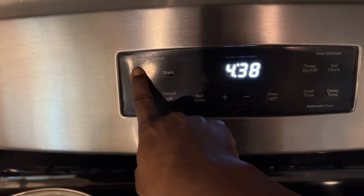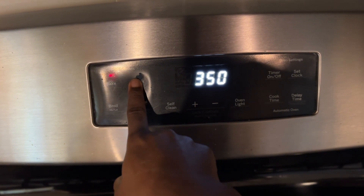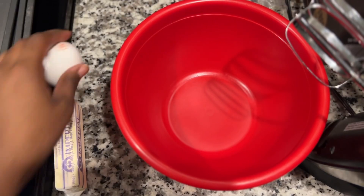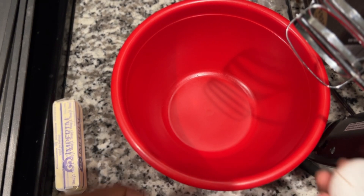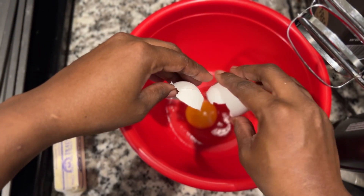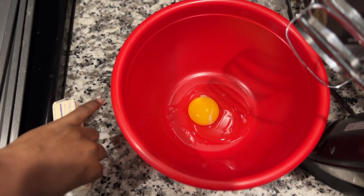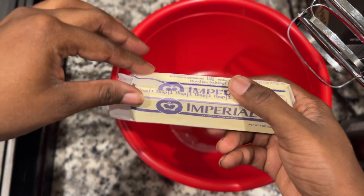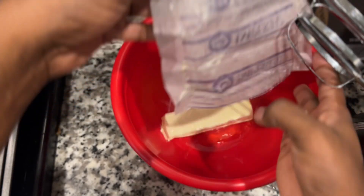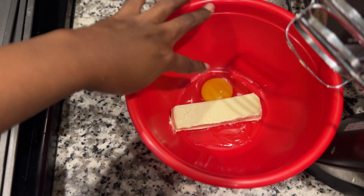On to the cookies — we're going to preheat our oven to 350. In the bowl I just added a stick of butter and an egg, because I'm using a pre-portioned Betty Crocker cookie mix. I mean I could have done it from scratch, but you work smart, not hard.